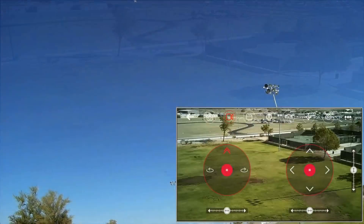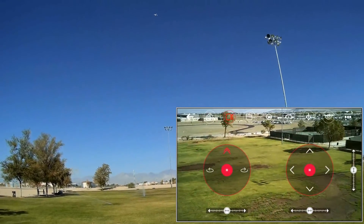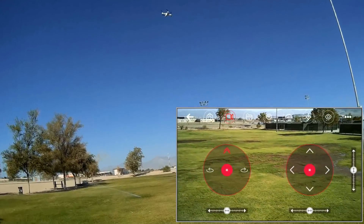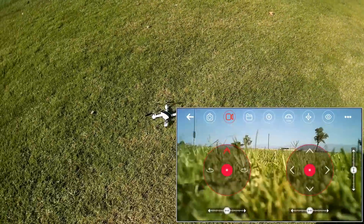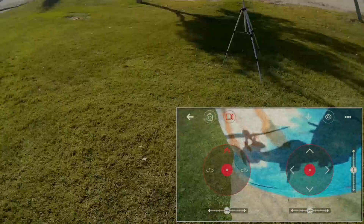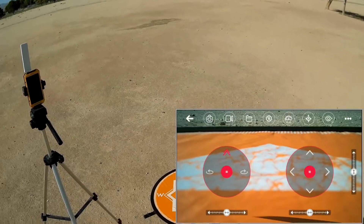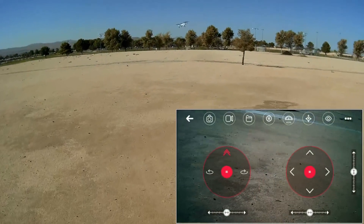Coming back down and finishing the flight flying close in. I've lost control — it seems to be landing itself. It probably lost signal right there. We're going to take advantage of that and move further over, because the sprinklers started up right where I was at. We're going to finish off the battery down here. Let's send it up and do close-in flying until the battery expires.